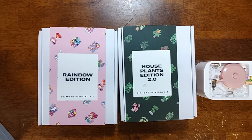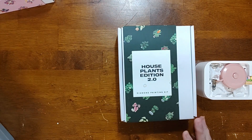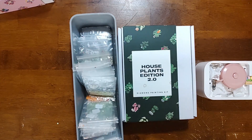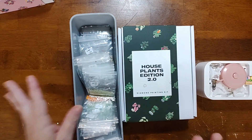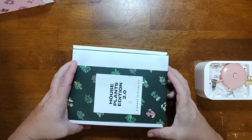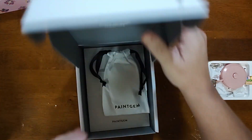Hello and welcome to Summer Sparking Good Time! Today's video I'm going to be unboxing two of the Paint Gems kits. I did try to start recording on this one, the Houseplants Edition, and I have the drills here — I have the grand puppy here and she threw a tantrum while I was trying to record. They did come in this, but now I have them put in order so it'll be easier to show you. We're going to open this one first — I've already had it open; I put it back together for us.